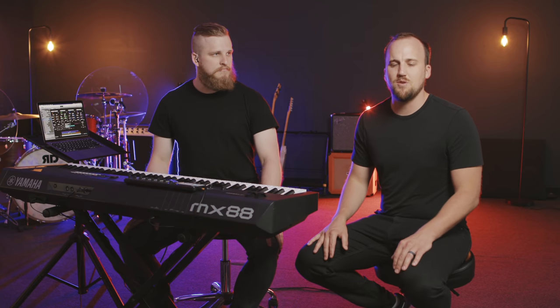My name is Jake Gosling with churchfront.com, helping you lead gospel-centered and tech-savvy worship. If you're new to the channel, please subscribe and hit that notification bell so you don't miss out on any of our latest videos. David Falzgraff is the founder of sundaysounds.com and we're going to link his website as well as all of his resources in the description below this video.